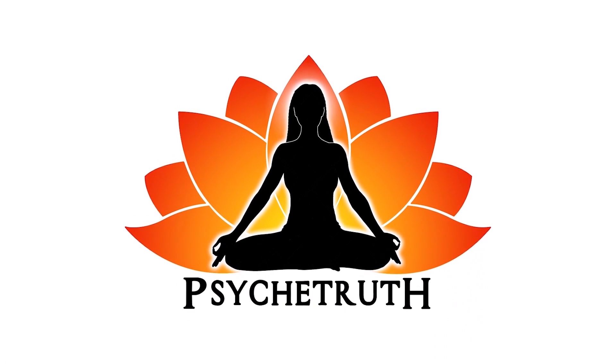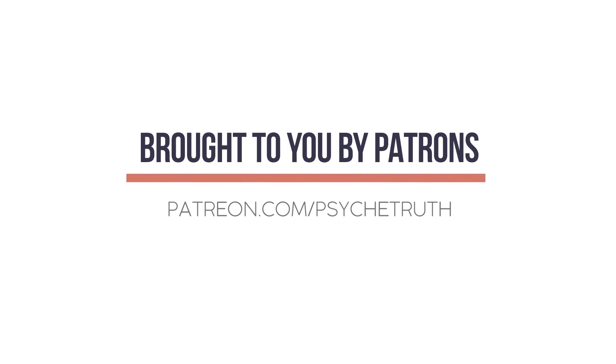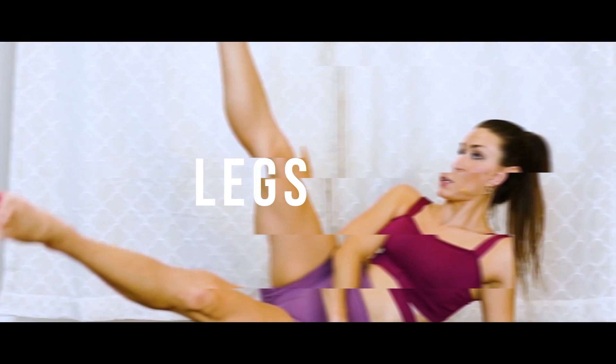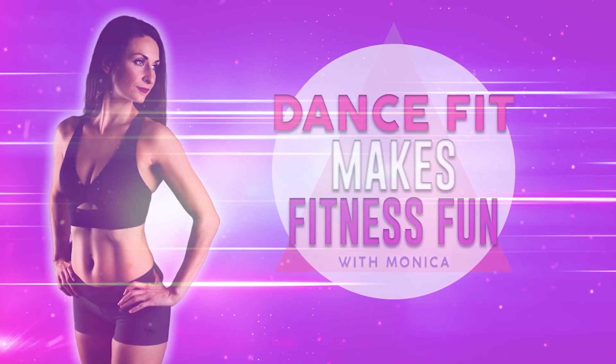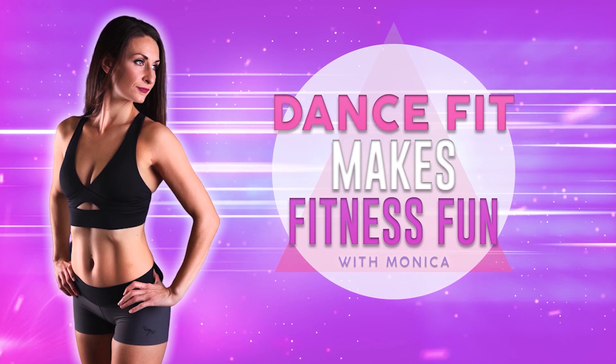This video is made possible by our loyal Patreon supporters. Visit patreon.com/psychetruth. Hey guys, it's Monica, welcome to Dance Fit. Today we're going to be doing a cardio ballet burn. This is a 10-minute workout perfect for all levels. Dance Fit is a great way to burn lots of calories and have a lot of fun.